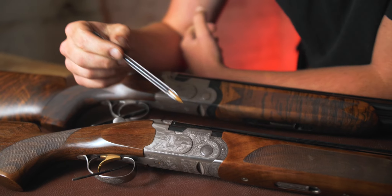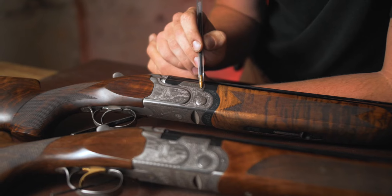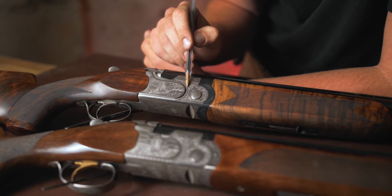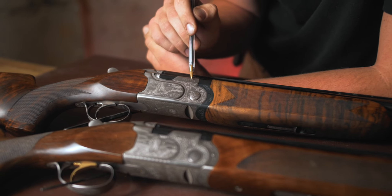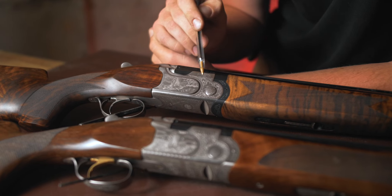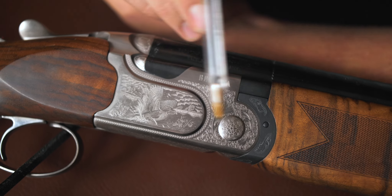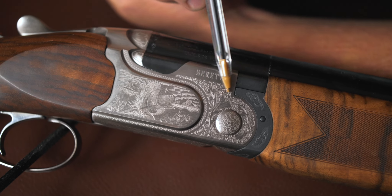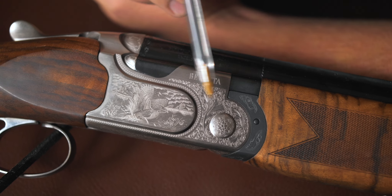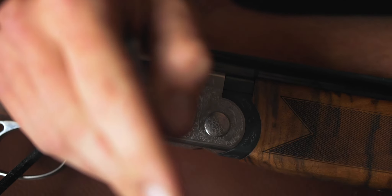Moving to the front of the action — this will probably divide opinions more. The 693 has a standard acanthus and scroll with bordering, which is quite nice. However, coming off the back of the old deep scroll, or even the classic 687 Classic with its rolled and hand-finished engraving which is beautiful, the 693's front engraving just looks a little underwhelming and under-detailed by comparison.